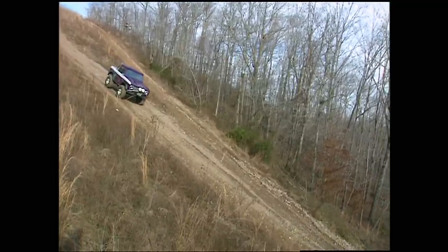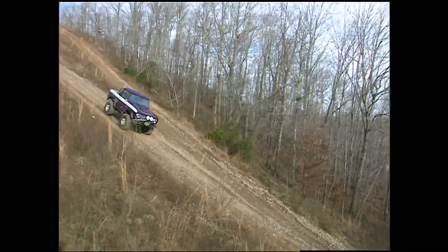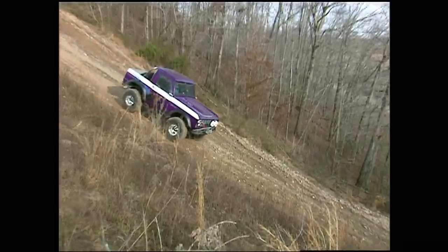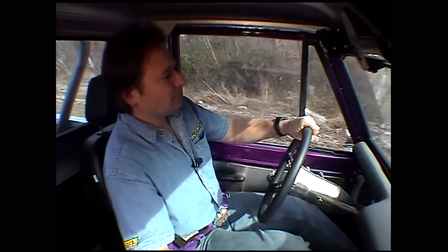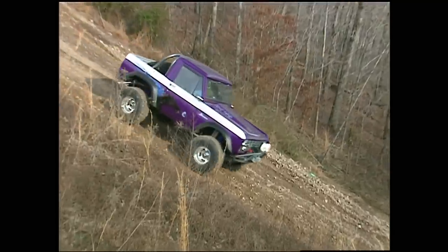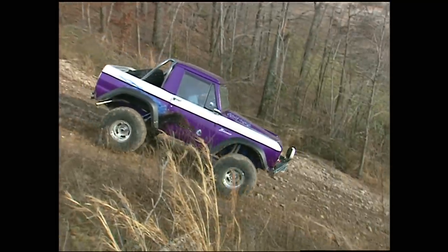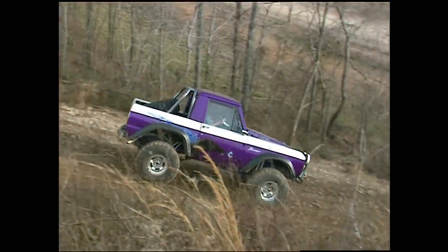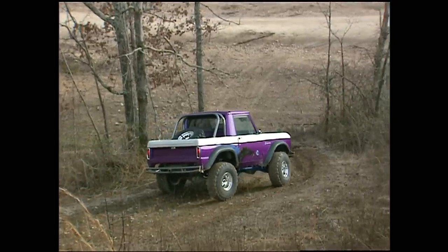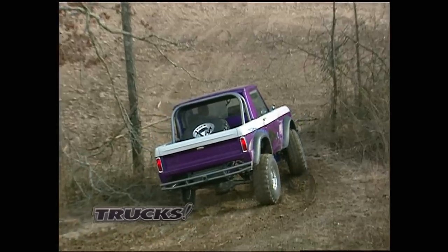Coming back down was another story as it revealed one weakness that will have to be fixed. Due to the type of oil pan I'm running and the steepness of the grade, all the oil ran to the front and uncovered the sump, which starved the engine of oil. I shut it off because I had no oil pressure — my sump got empty. No oil meant I had to shut it down to prevent damage and freewheel the rig down the mountain, which is never a good thing. A different oil pan or an oil accumulator will solve this problem.